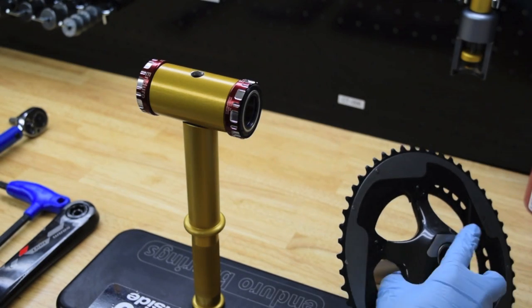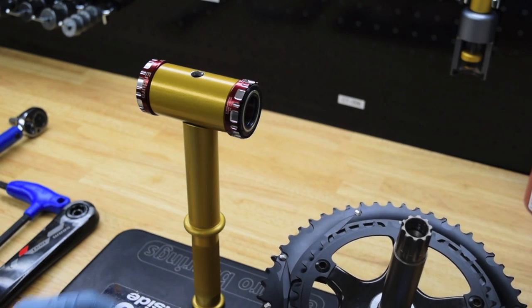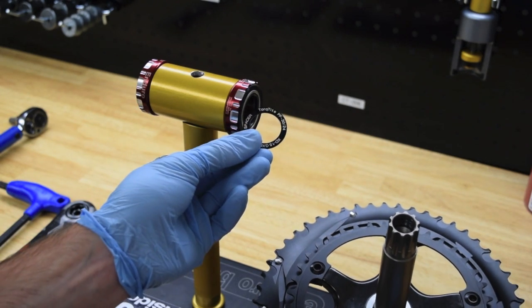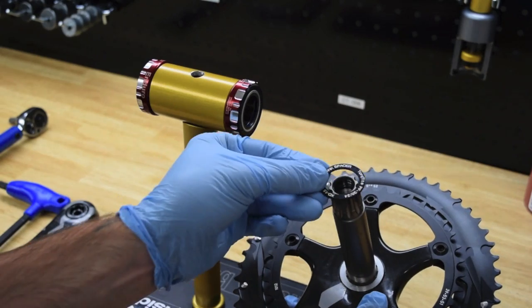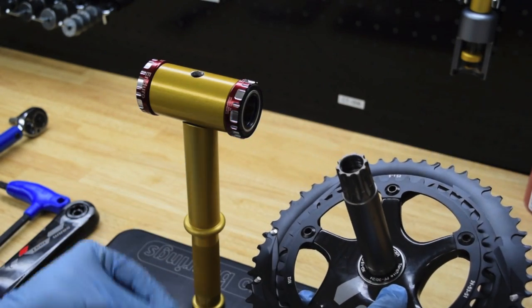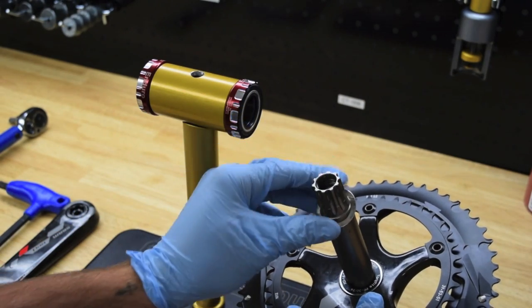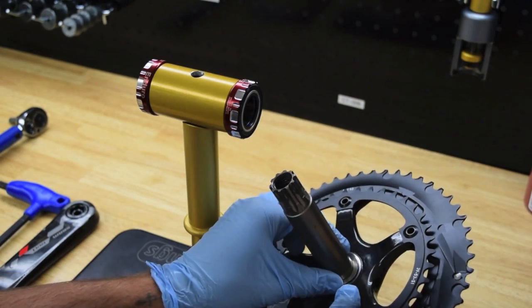First, grab your crank and slide the GXP crank spacer on first. You can let it butt up against the back of the spider. Then you're going to take your 0.4mm light spring washer and slide that on next. Once you have the two together, you can go ahead and insert the crank into the bottom bracket.